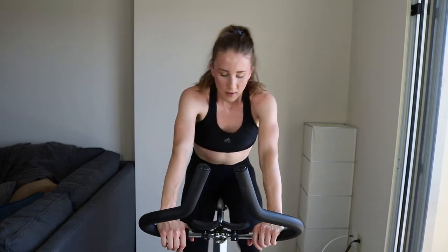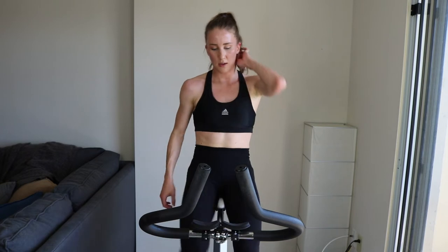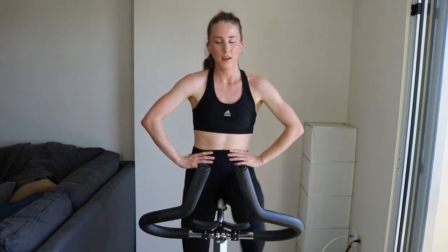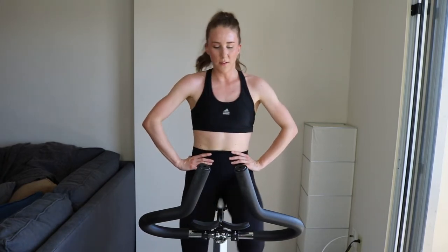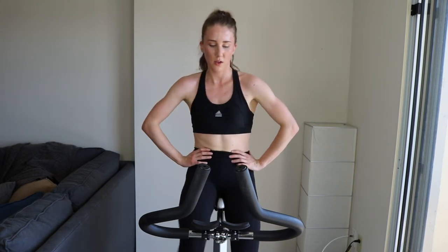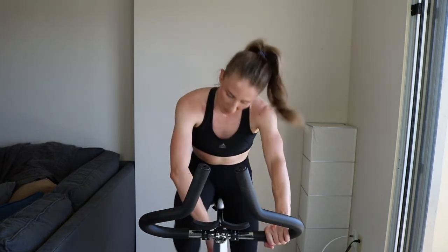45 more seconds. Set number three — most exciting set, smack dab in the middle. Keep it up. Final 15, here we go. Get ready with that tension — five, two, one. Tension is up, you're standing, you're sprinting.